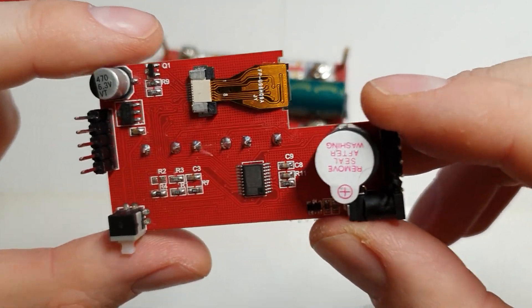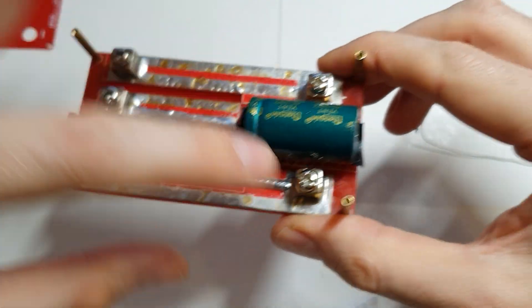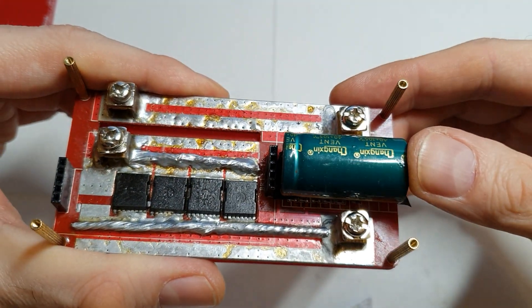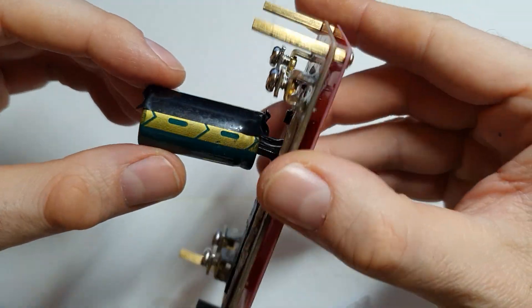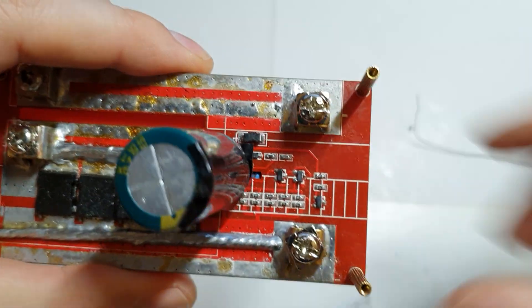Most of you got that first part done without any problems. Now for the second mod: pull up the big 10,000 microfarad cap — I put tape here because it was hitting it. And what you need to do is unsolder this diode.